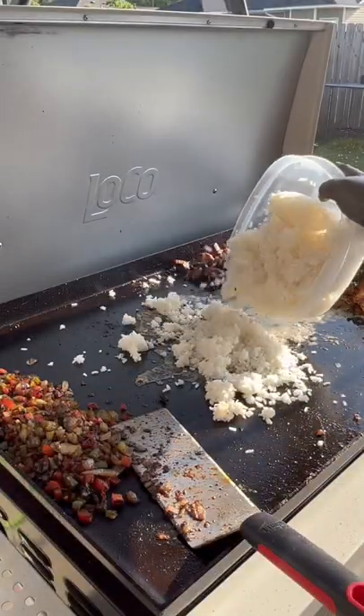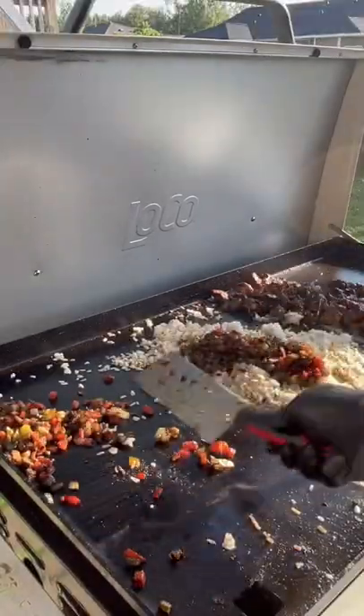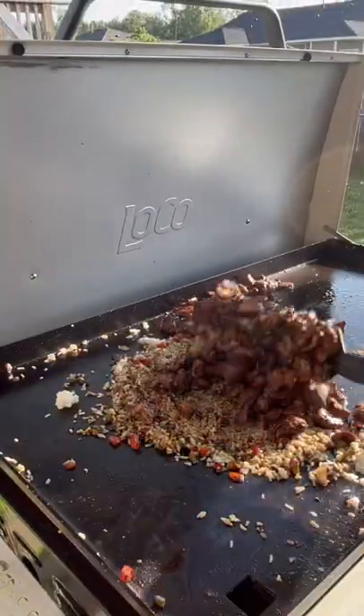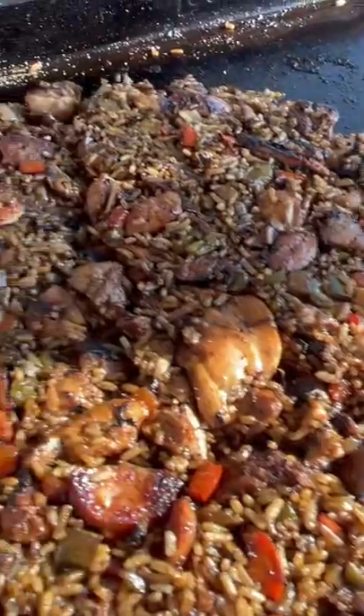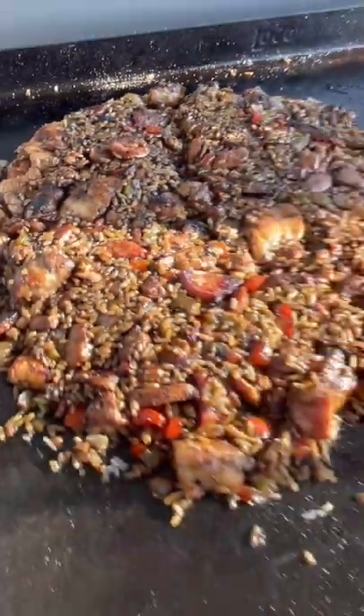Let that rice heat up for a minute, mixing in that holy trinity, mix in all your meat. Oh my lord, look at here — just look at that thing. You better try it!